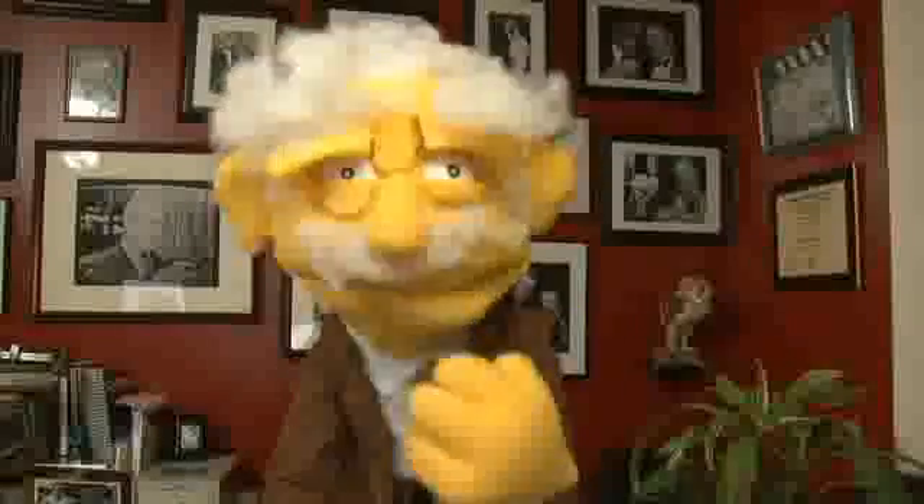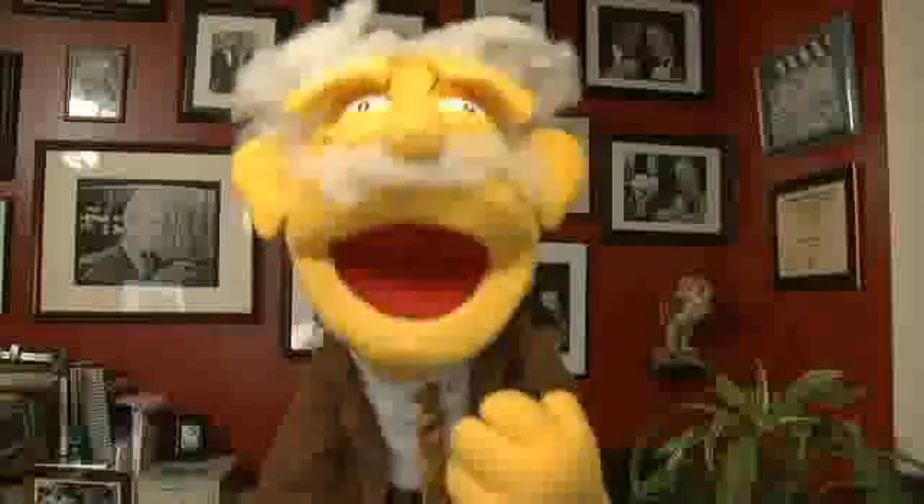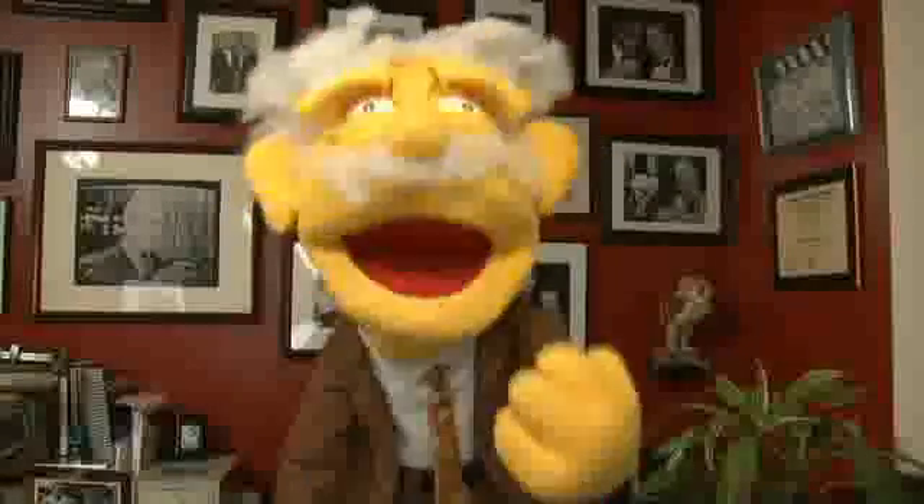Hello my friends, I'm Professor Hans von Puppet here again to tell you a little bit more about the Granger ISS. I want to talk about the door of the ISS and some of the things you need to think about when looking at tornado shelters.